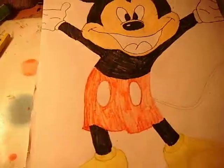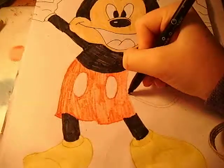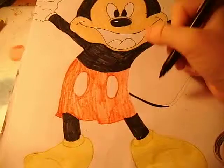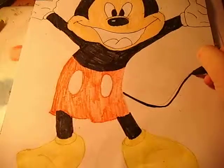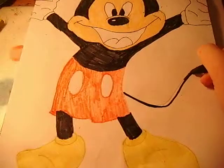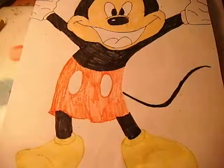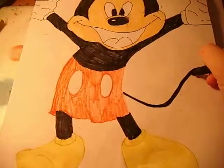You want to also do his tail, which I almost forgot to do. You are drawing a line going up into a point at the end — like this, making sure it is nice and smooth.